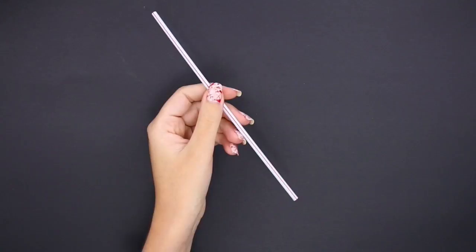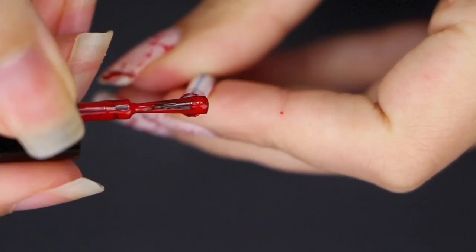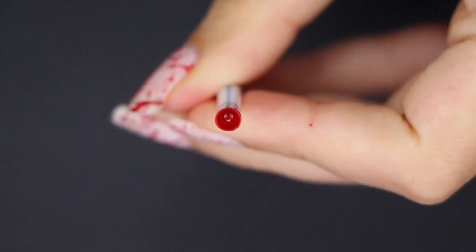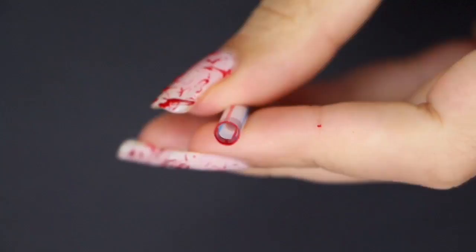To create the blood, I used two different techniques. First, I used the most commonly used one: creating splatter with a straw. Apply some of the nail polish to one of the openings and blow through it. Make sure the nail polish creates a fine veil on the opening for it to work. If the nail polish just sticks to the sides like this, when you blow through it, nothing will come out.